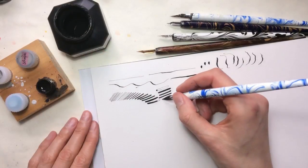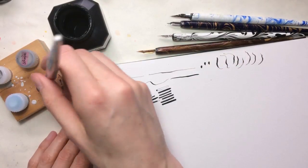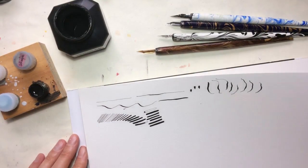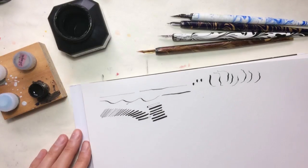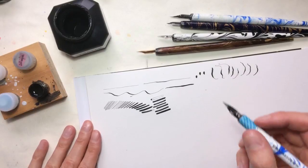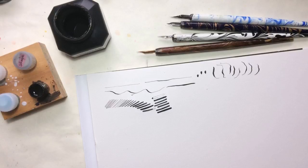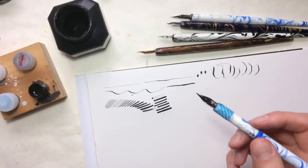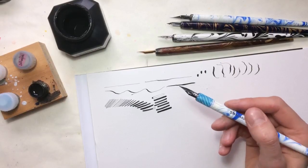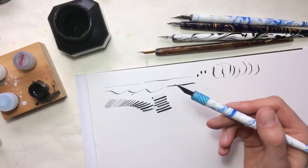As you can see, these manga G nibs have a very flexible way to draw and you can produce a lot of different lines. I'm also using thick paper here so that the ink won't come through to the next page. These are the G nibs which I like very much. If you want to take a break, you'll need to have a little water near your desk.